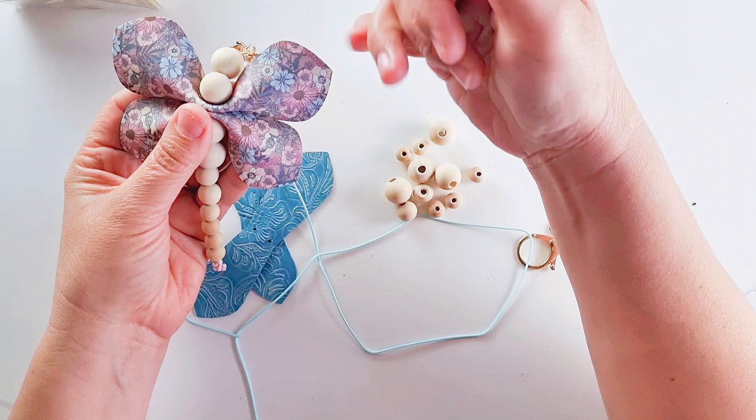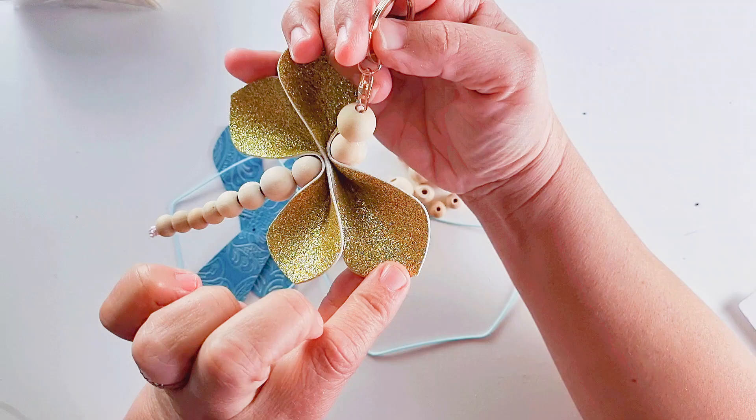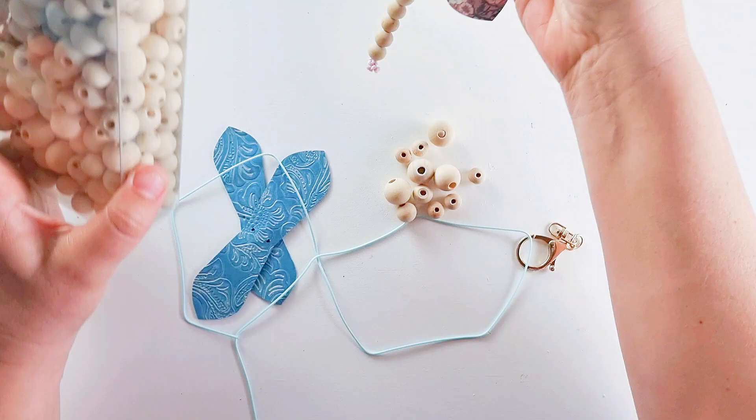It's a great way of using up scraps if you have any. What I've done is lined it with HTV. For this you'll need your faux leather — either double-sided faux leather or back it as I have with HTV.